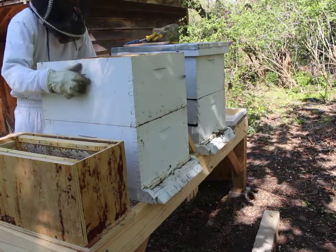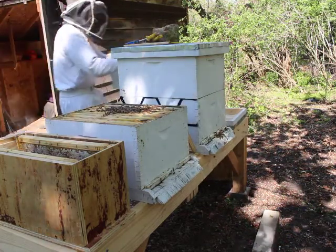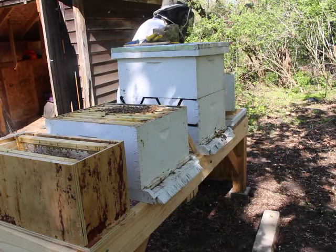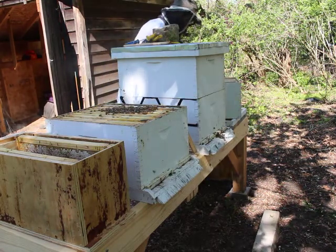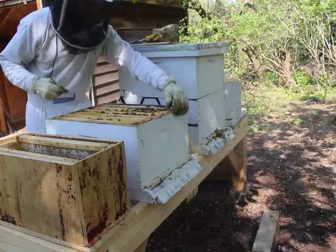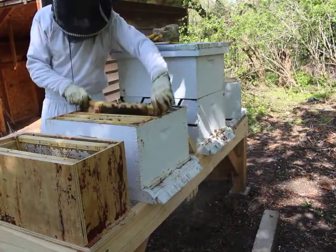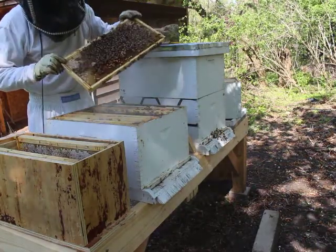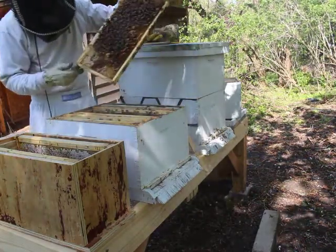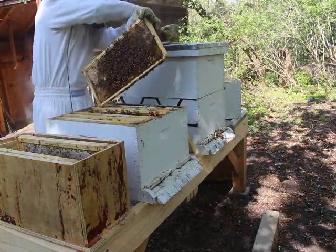Once this top box is mostly empty, I take it off and put it on the lid I've set over here on the hive stand. You can see that cluster of bees in the middle of the box — they're actually protecting all the brood and keeping it warm. I want to go in here and pull out the frames of brood, because they've made queen cells. There's a little mark I'm pointing out — that's a queen cell, and it's going to become a queen bee in another two weeks.